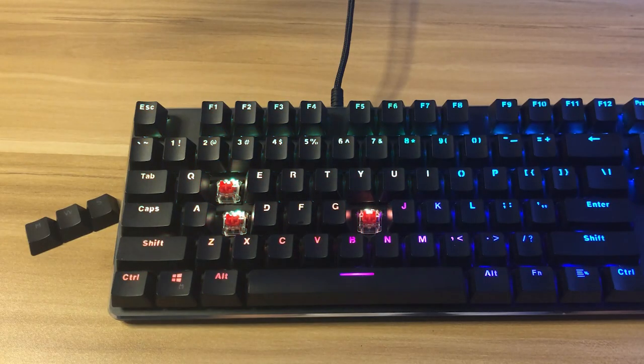It provides a comfortable typing experience for work and for play — and I did play a lot with this. Kudos to the quality assurance department of Deepcool, as they really made sure that all the keys feel and type the same across the board.